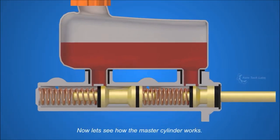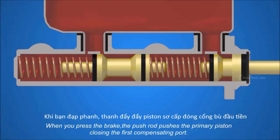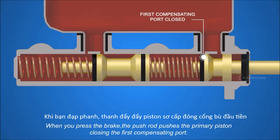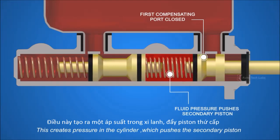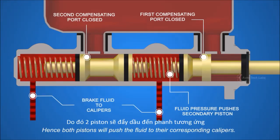Now let's see how the master cylinder works. When you press the brake, the push rod pushes the primary piston, closing the first compensating port. This creates pressure in the cylinder, which pushes the secondary piston, further closing the second compensating port. Hence both pistons will push the fluid to their corresponding calipers.